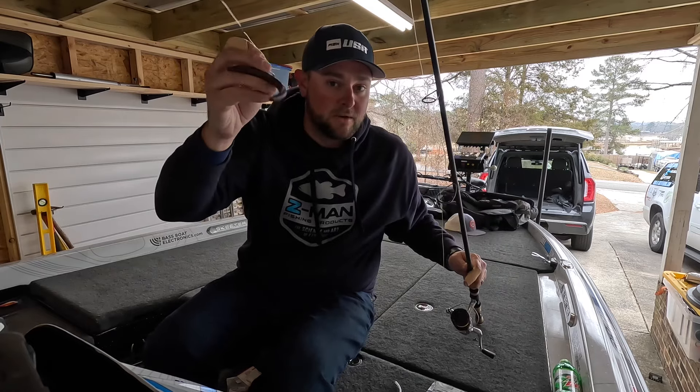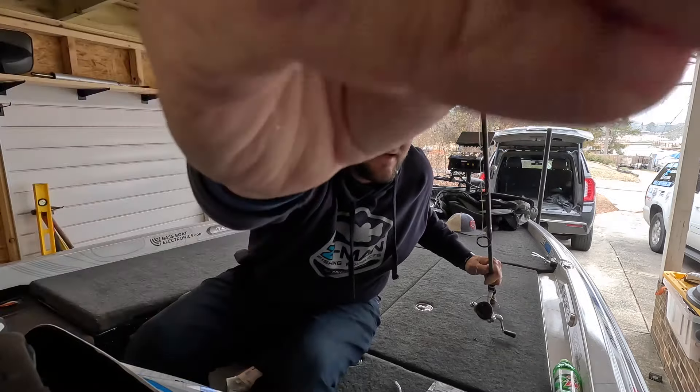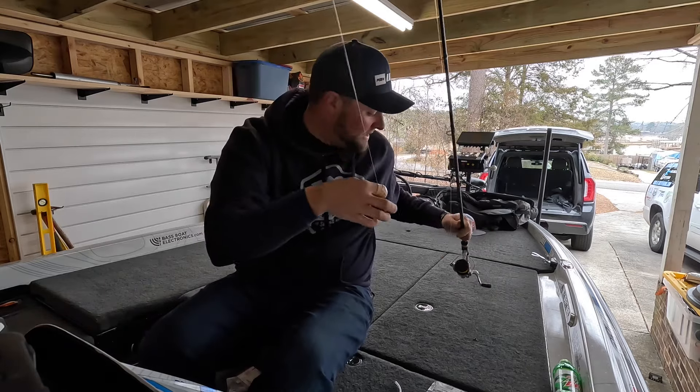It's subtle. If I just do it right here, you can't hear it, but when you put that thing next to your ear, you can hear it. So listen to that — I don't know if y'all can hear that. There you go. That is a rattling wacky rig.